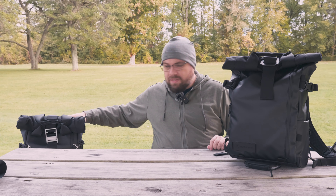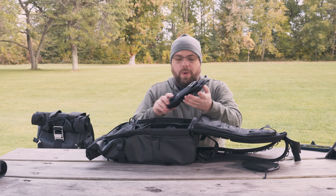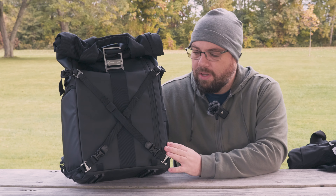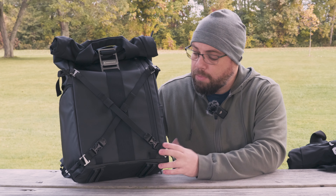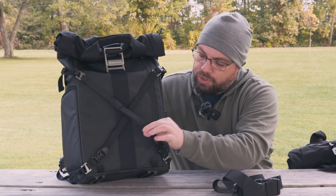Let's talk about what comes with the bags. With the Wandrd, you actually have to buy the photography bundle if you want to be able to store your camera inside — otherwise you're just going to receive an empty shell. What you get in the box is the bag itself, the camera cube, a waistband that looks pretty substantial, and some attachment straps. When it comes to the Bezenphoto, you don't have to buy any specific package to get camera storage — there is no cube inside; it just has dividers all set up. In the box you get the bag itself, the camera dividers, a waist strap, and some attachment straps.